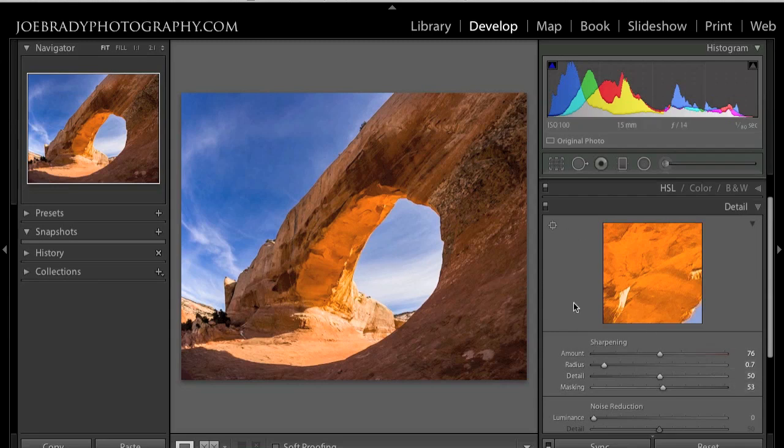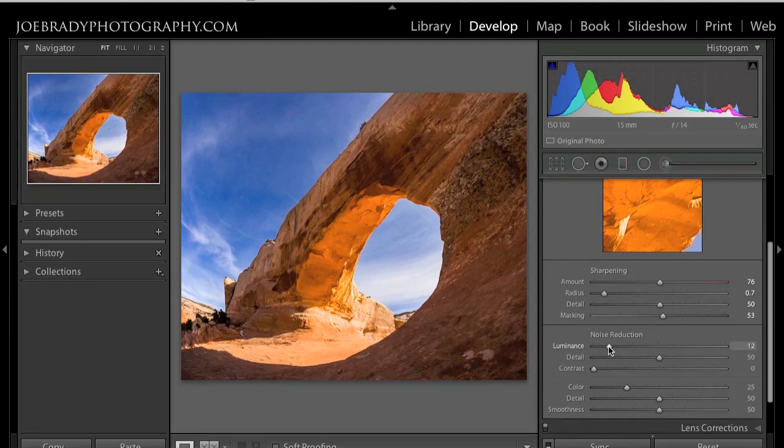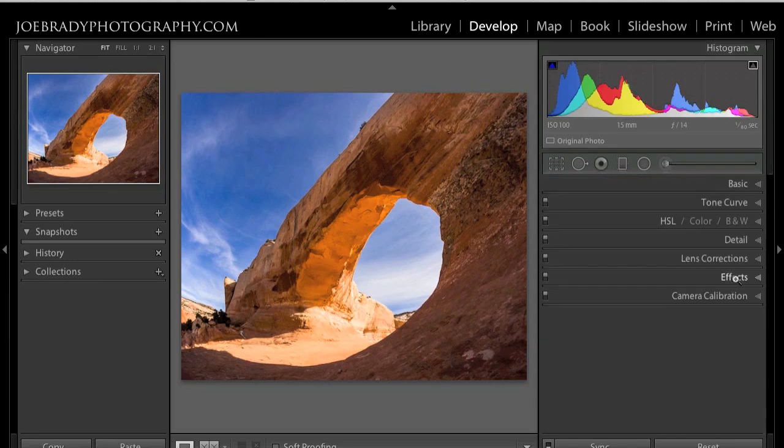This shot is at 100 ISO so noise reduction is not something I generally need to do. I'll bring it up just a little bit, and there's an automatic color noise default.